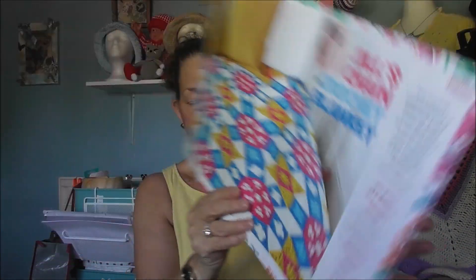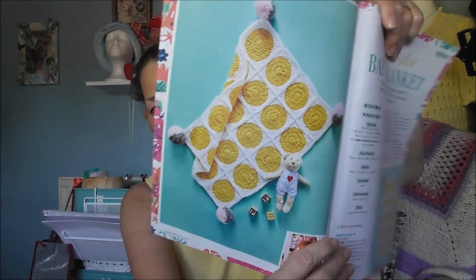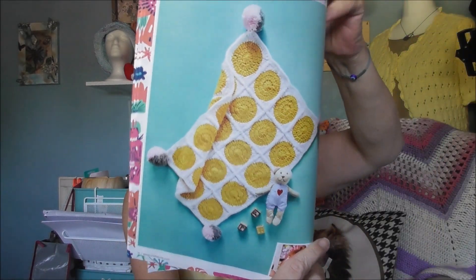Isn't that blanket beautiful? It also tells you all about blocking. But I just want to show you the blankets. So that's the polka dot blanket for a baby, and that is by Frank and Olive.